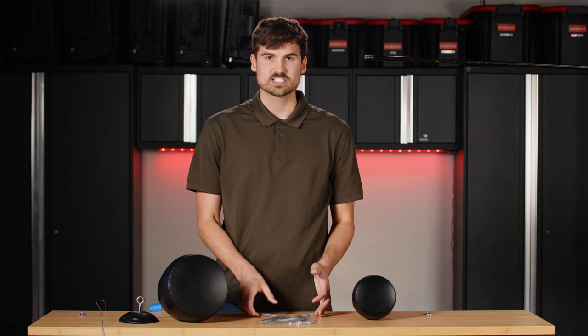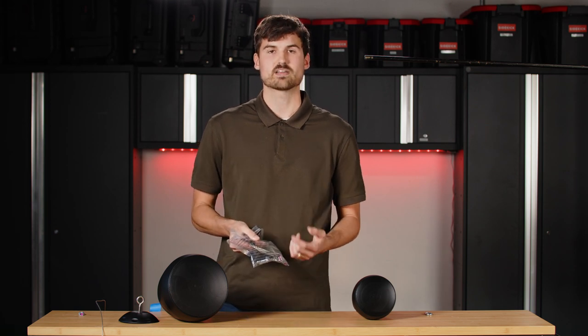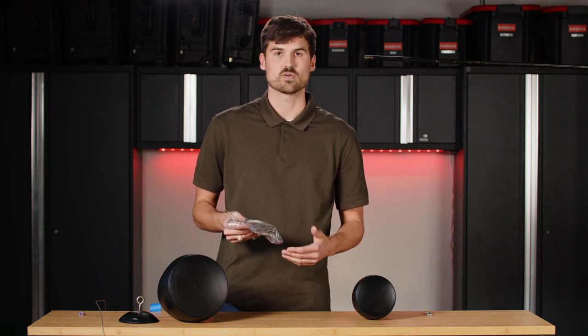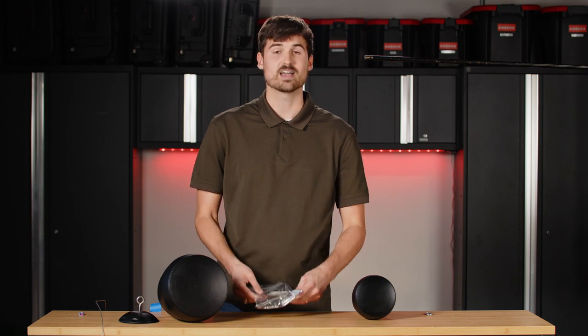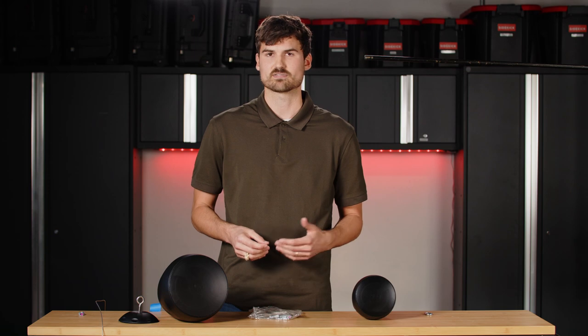You're going to get your speakers. Each speaker comes with a bag like this. It's going to come with two steel safety cables, two carabiners, and two FastLinks — so there's two of everything, because one is the primary safety cable and the second one is the backup, just in case the first one fails.